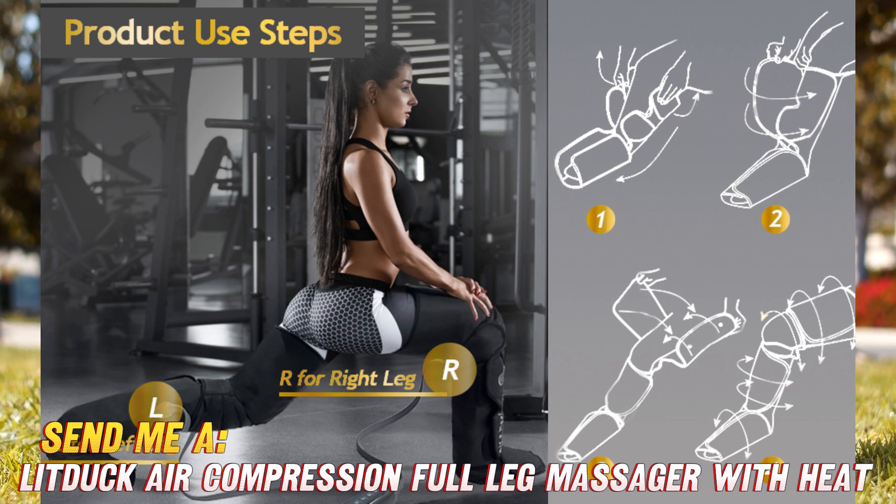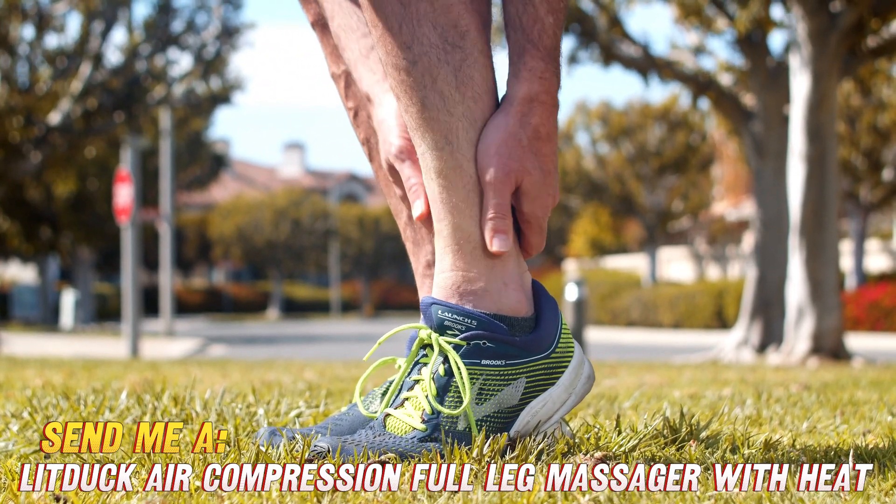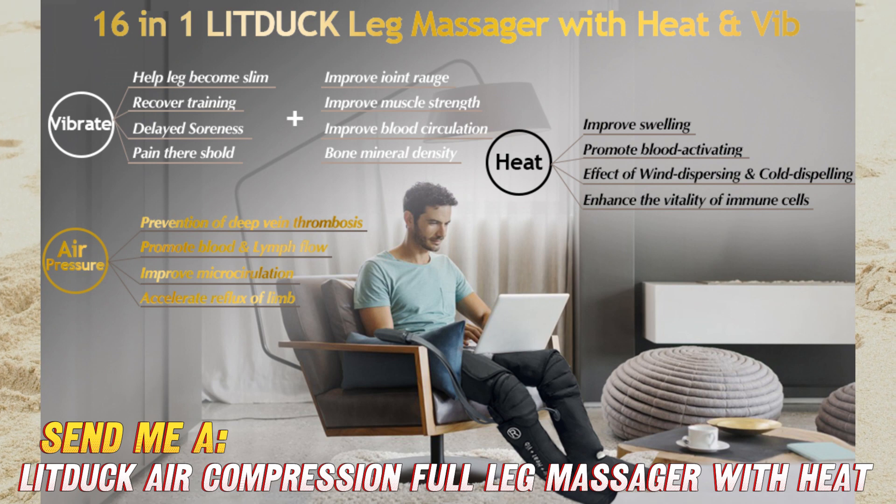What's up, it's your pal here to dish about the LITDUCK Leg Massager. This thing is the ultimate leg treat, with kneading and heating functions that'll leave you walking on clouds.